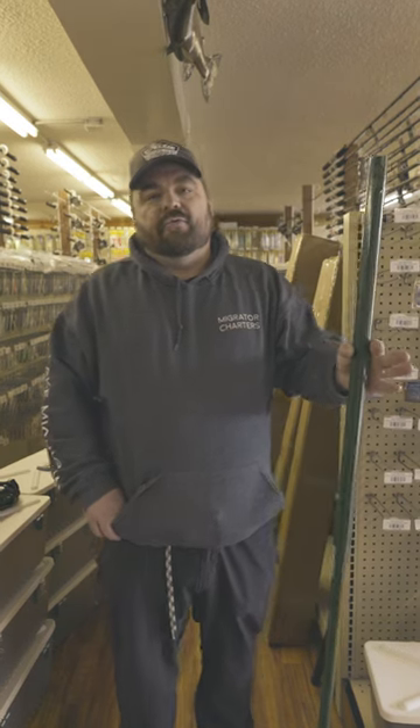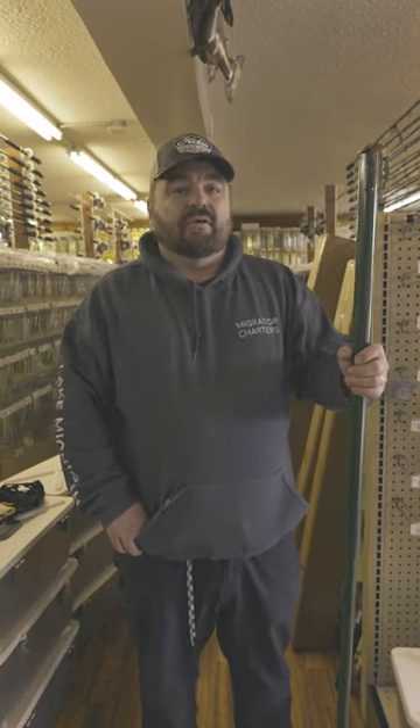Hey everyone, now that we have some cold weather coming and we should have some ice later this week, I just want to go over some quick safety tips for your first time out on the ice this year — some reminders.